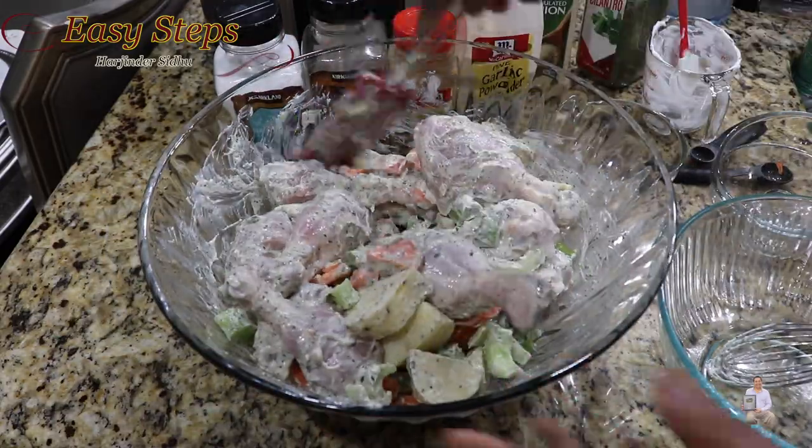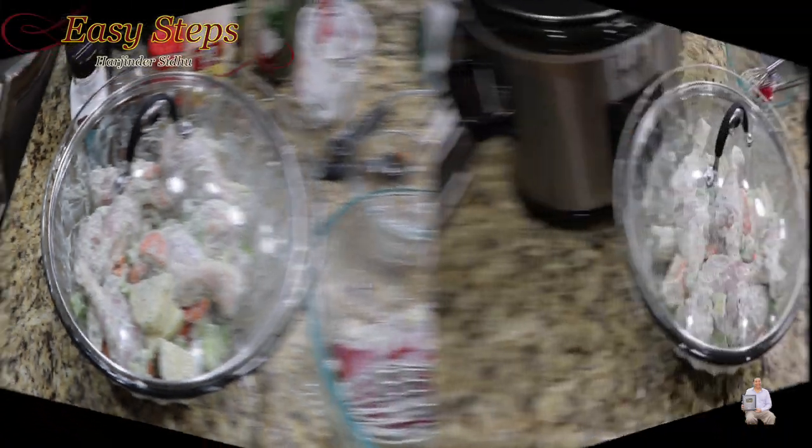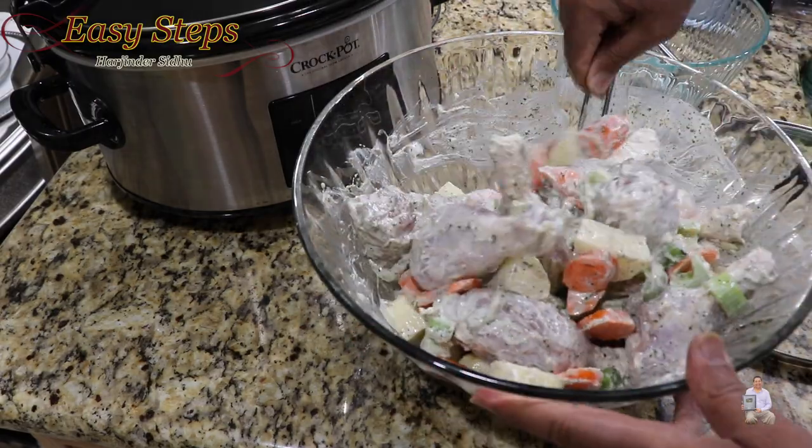Once it's nicely combined, cover with the lid and put it in the fridge for two hours. After exactly two hours, mix it one more time prior to putting it in the crock pot.